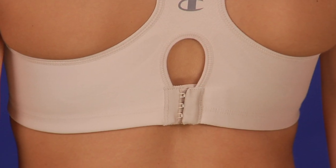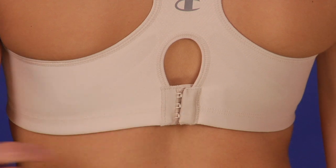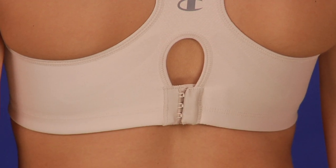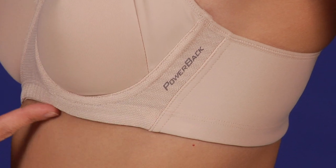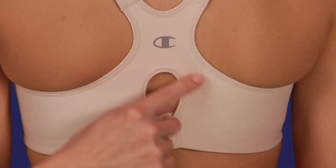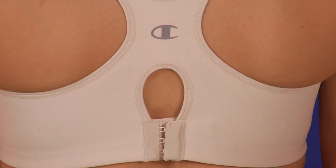The bottom band and straps easily adjust, so you control fit and support, plus they make putting the bra on and off easier. Moisture management fabrics wick away sweat, while the keyhole back and cool mesh trim add bonus ventilation.